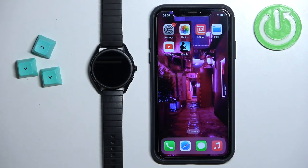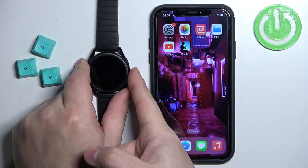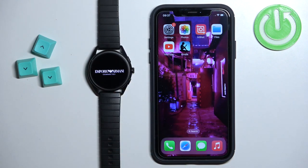First thing we need to do is turn on the watch. You can turn it on by pressing and holding the crown button. Keep holding it until you see the Emporio Armani logo on the screen, and once you see the logo you can release the button and wait until the watch turns on.